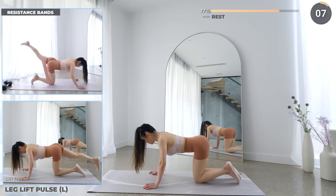Now rest here. We're going straight into frog pumps. Have your heels pressed together and let your thighs fall open, and now thrust your hips up using your glutes. Keep going — we've got one exercise left.